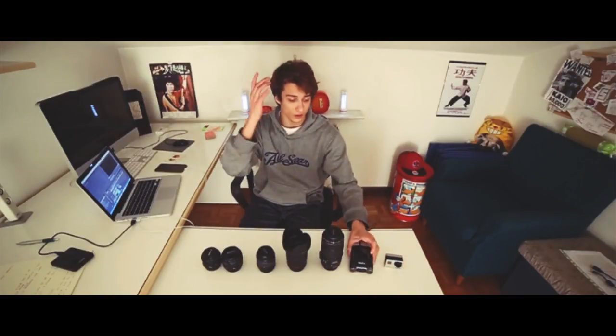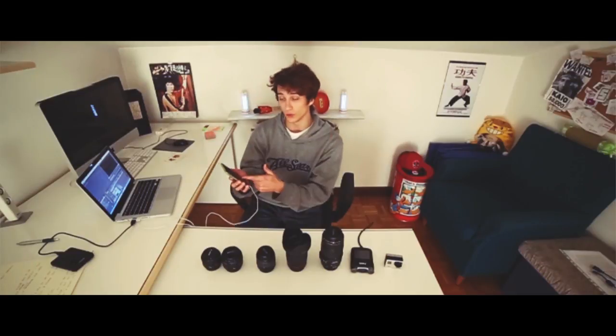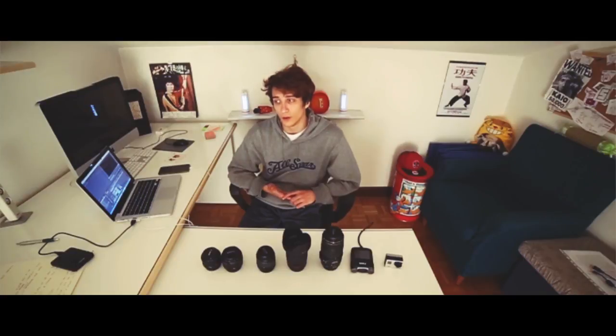Sometimes I also use my phone — when you see the super cool slow motions in my videos, I use the iPhone 6 Plus for them, and it's really really cool, better than the GoPro. I think the quality is great, and maybe I will buy another slow motion cam because I really need it and I really like slow motions.